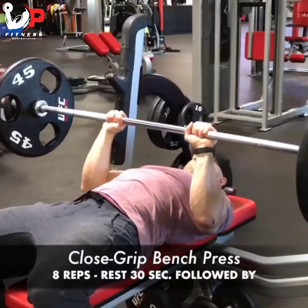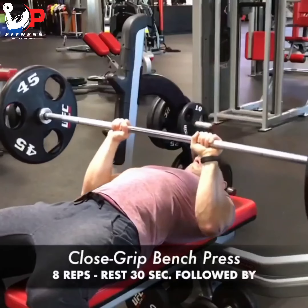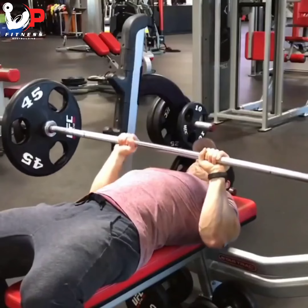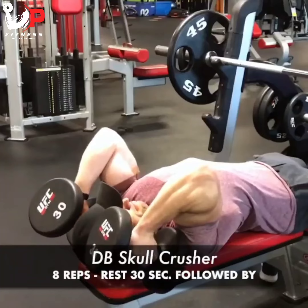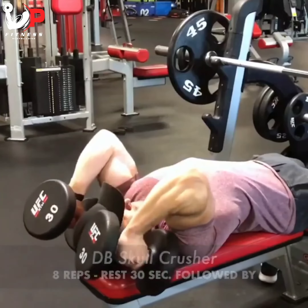The first exercise in this tricep circuit is a close grip bench press — eight repetitions, keeping the elbows into the sides of the body. Rest 30 seconds, then move to lying flat dumbbell skull crushers, with full range of motion down to the shoulders and squeezing the triceps at the top.